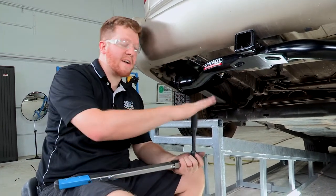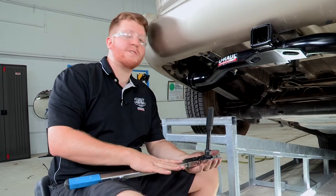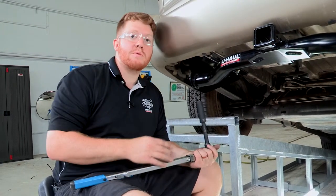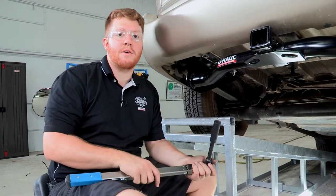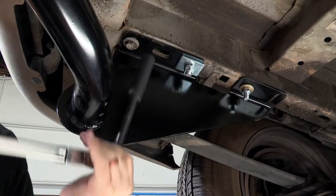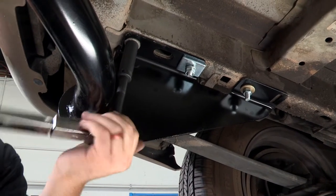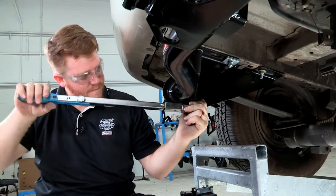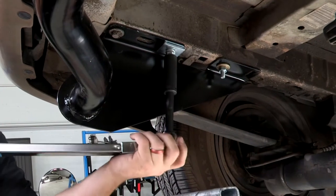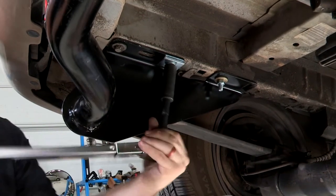Now that we have everything into place, we're going to go ahead and tighten down our bolts. We're going to use our torque wrench and tighten each bolt down to the manufacturer's specifications as detailed on the instructions. We're going to use an 18mm socket with a 5 inch extension on the most rear bolt. For our stud right here, we'll be using a 19mm socket, so we'll go ahead and tighten that down.